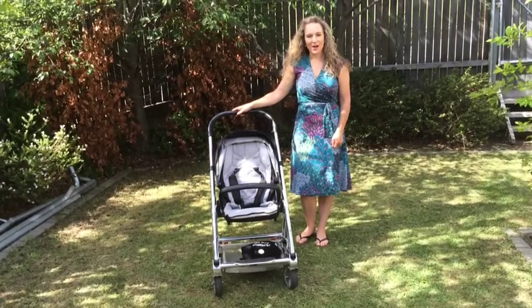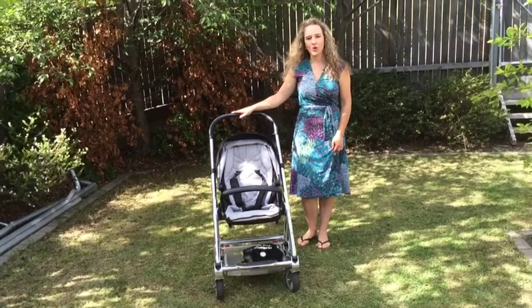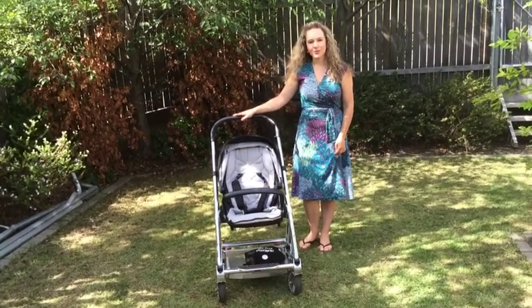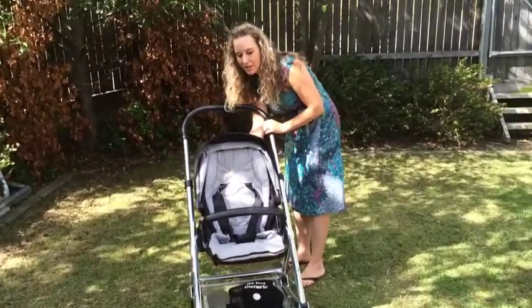Today I would like to show you how our Do Not Disturb Pram Sleep Covers can fit to a typical four-wheeler pram. First of all, your pram needs to be in the reclining position, so lay it back as far as it will go.